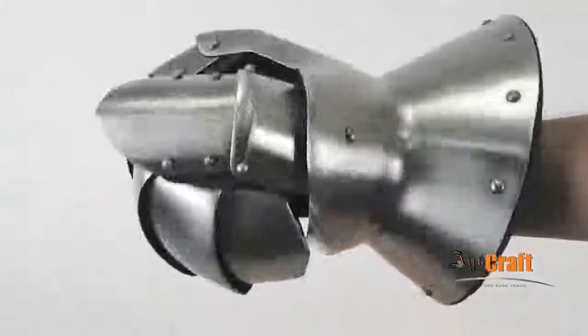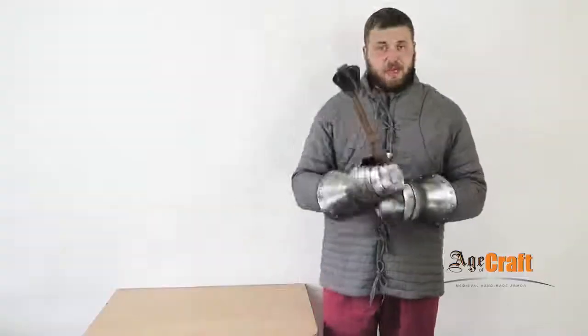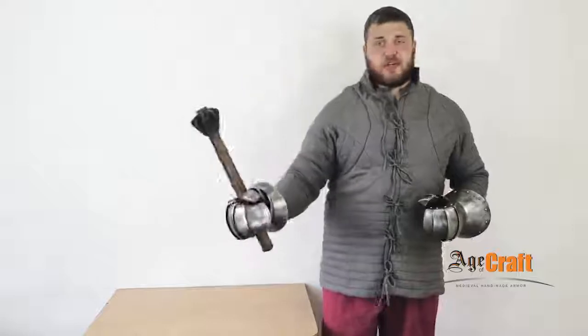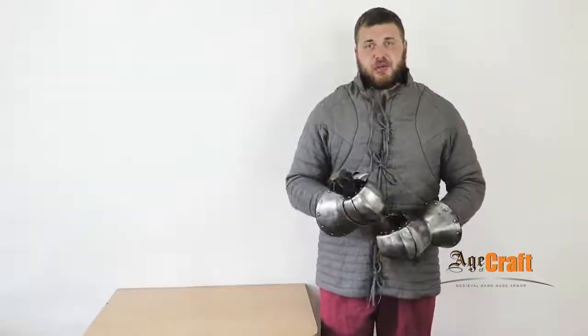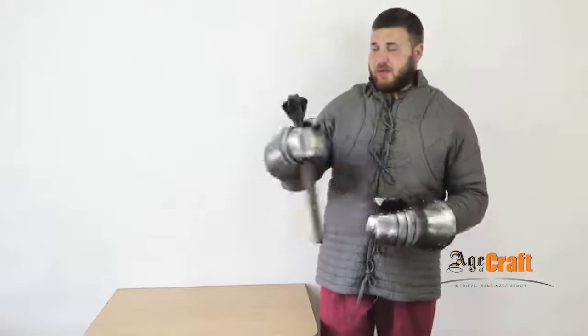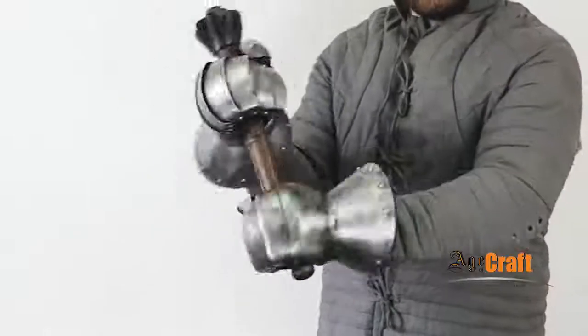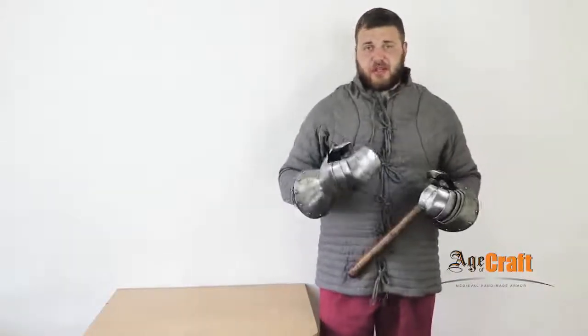These gauntlets are very convenient. You can fight with a one-handed weapon — as an example, with such a one-handed mace. As you can see, it fits perfectly. Your weapon won't slip out of your hand when you strike. You can also use a two-handed weapon. These gauntlets are very suited for polearms. You can hold such a weapon with both hands, as your fingers are well protected from all sides.